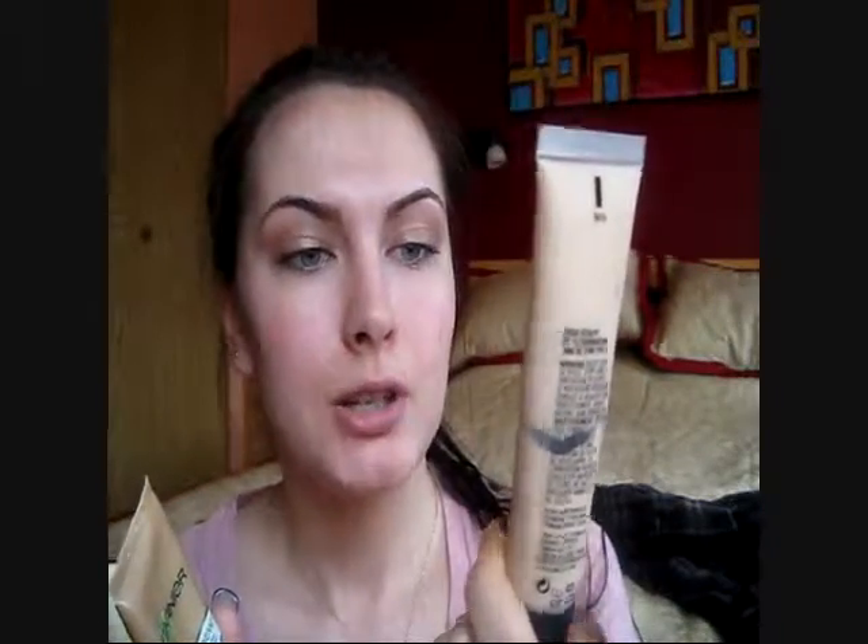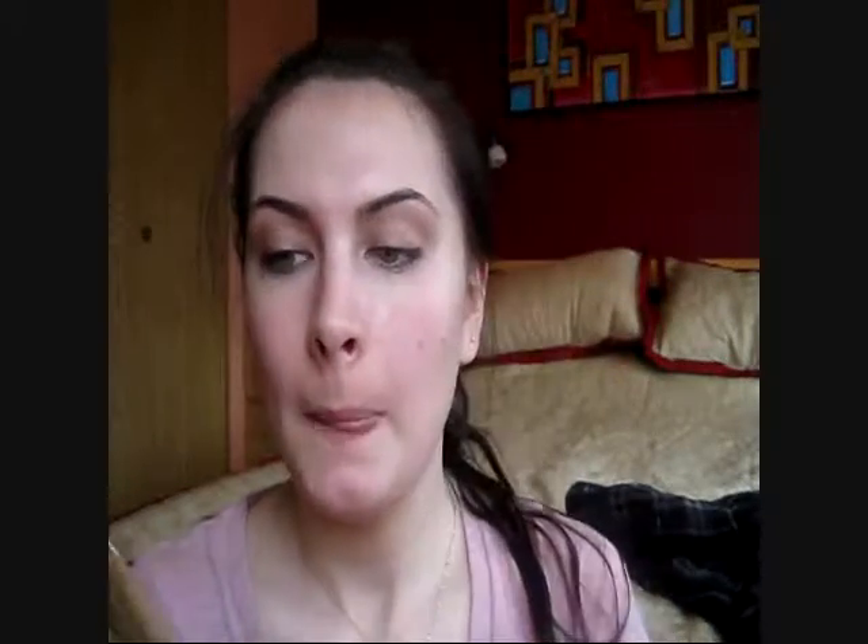First, I start off with the face. I use this MAC Studio Sculpt Foundation — my shade is NC15 — and I combine it with this Garnier BB Cream in the light medium shade. I just put a little bit on my hand, combine the two together, and using a stipple brush, I apply it all over my face.